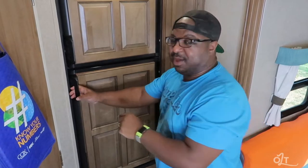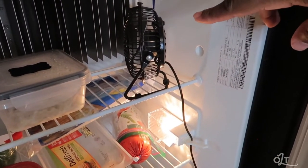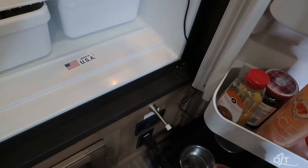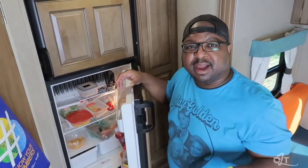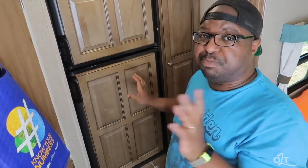Another thing that's not a must-have but really nice to have is this fan inside the refrigerator. It's a little desktop fan we got from Walmart for only about seven dollars, powered by USB. The cord comes down through the refrigerator and plugs in at the bottom with a USB adapter. The refrigerator stays cold but not cold enough for my liking, so this fan circulates the air and keeps everything nice and cool. We leave it on the whole time we're using the RV.